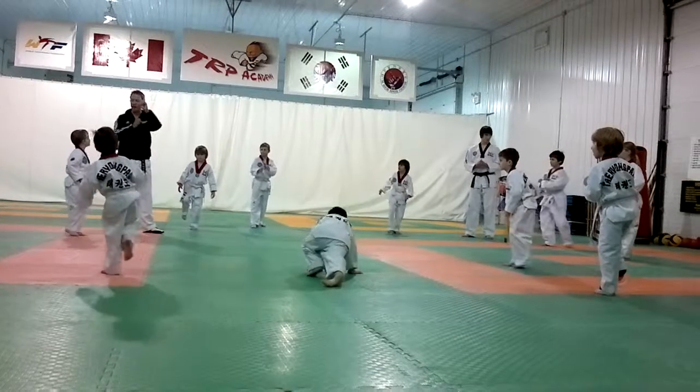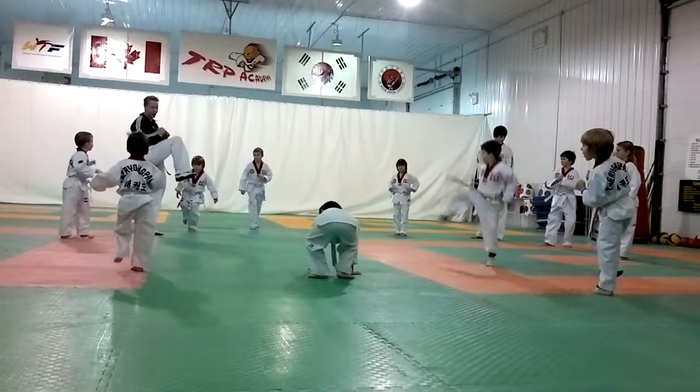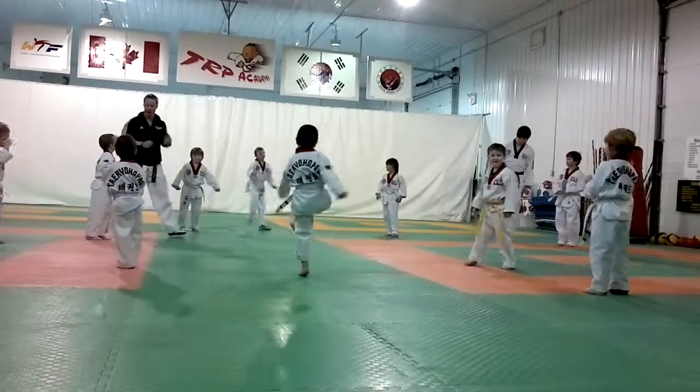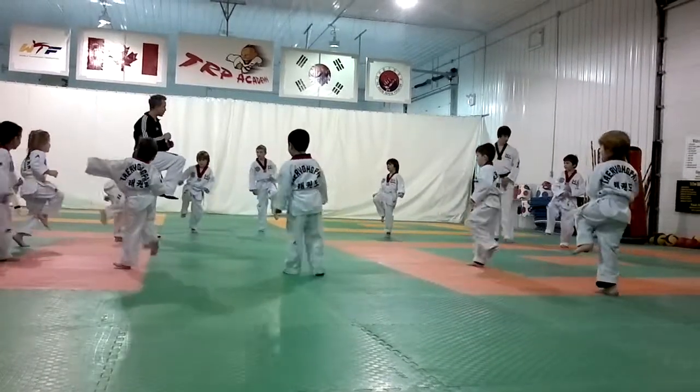Everyone, we're going to break it down into two counts. One — everyone bring your knee up. Two — hop. Again. One, knee up. Two, hop.